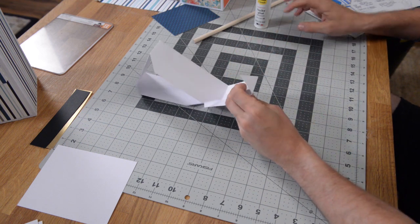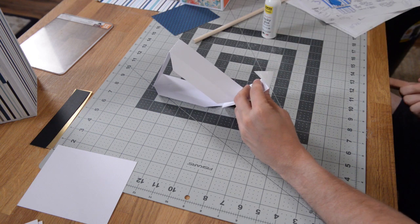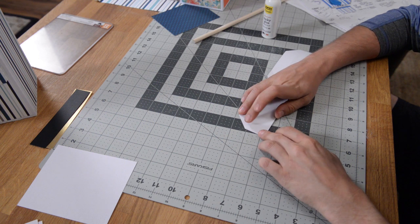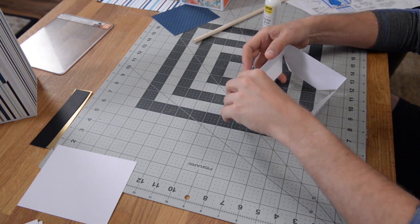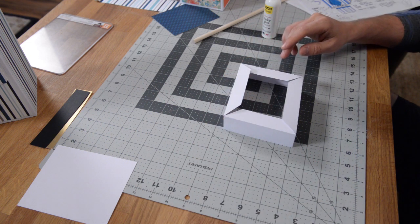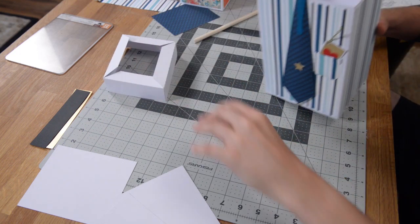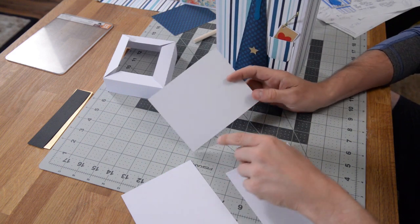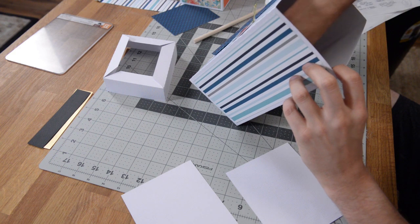Then we can put glue on this tab here and close this up. Push it in and while it's flat, just push it down, get it nice and aligned, and let that set. Now I just realized I have three pieces that look very similar, because I failed to mention that you should glue the little piece with a B on it to the inside of your box as a liner, just to strengthen and reinforce it. So go ahead and glue that in there. Let's get back to the lid.